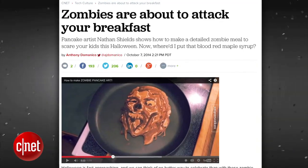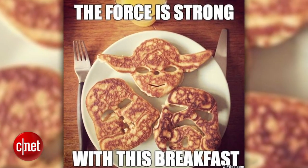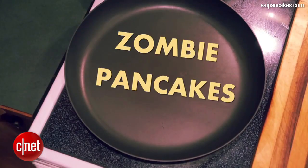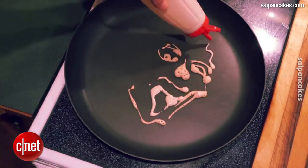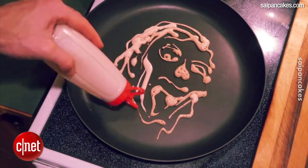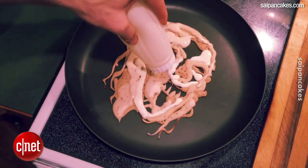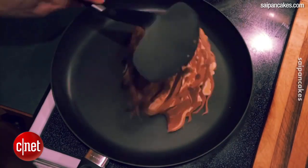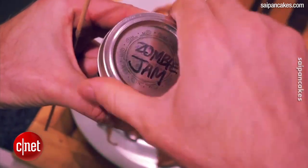Continuing on with this ridiculous food theme, pancake art is a thing. I was thoroughly impressed with the pancake art skills of Nathan Shields, who recently demonstrated how to make zombie pancake art right before our eyes. As you can see, he's using different shades of pancake batter to give the piece depth and a sense of texture. I think this piece really brings out the hunger for brains behind those eyes. Well done. Nathan's secret ingredient is obviously the zombie jam, which has yet to be identified.